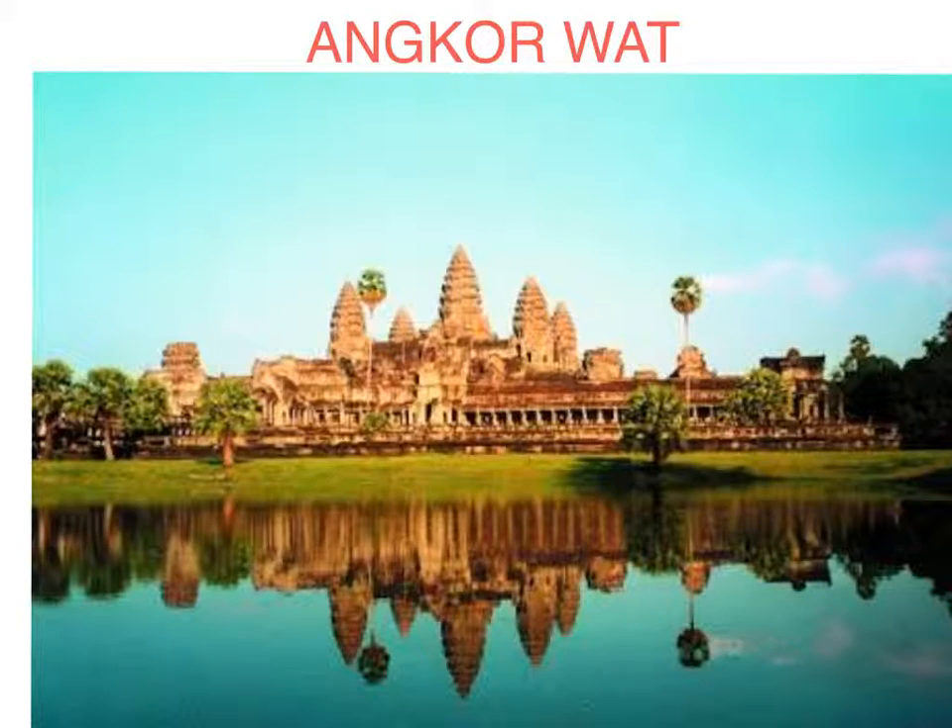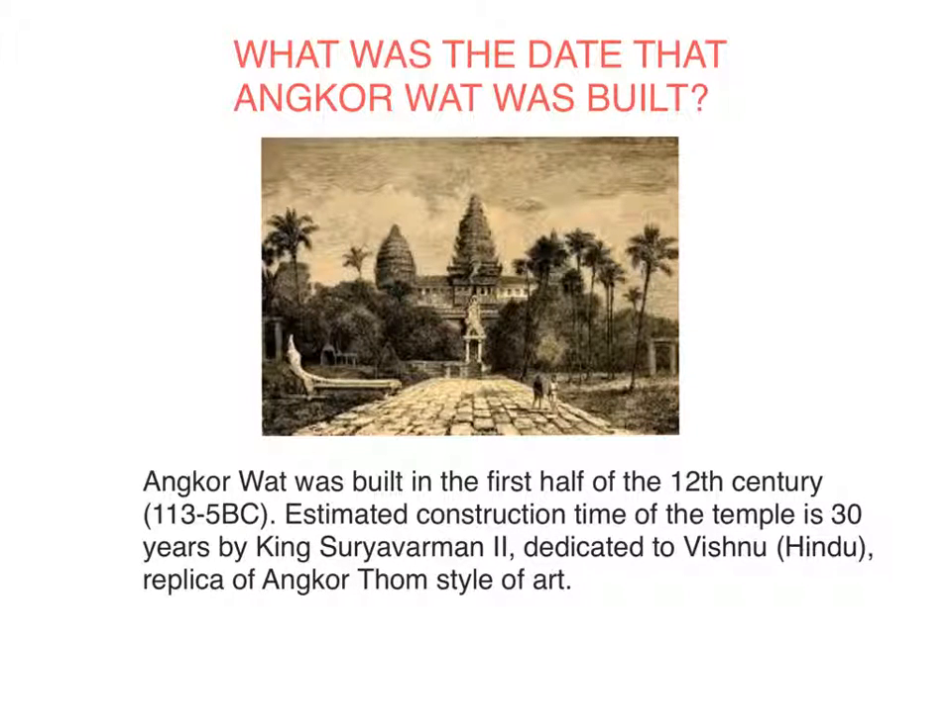Hey guys, today I'm going to be talking about Angkor Wat. What was the date that Angkor Wat was built? Angkor Wat was built in the first half of the 12th century, from 1113 to 1150. The estimated construction time of the temple is 30 years, built by King Suryavarman II, dedicated to the Hindu god Vishnu, in the Angkor Thom style of art.